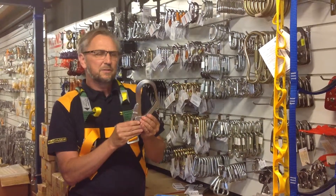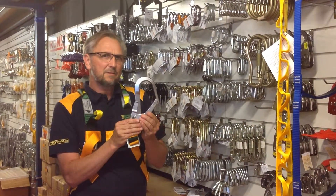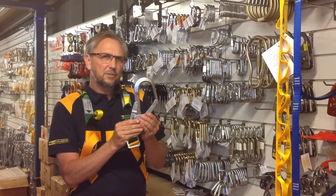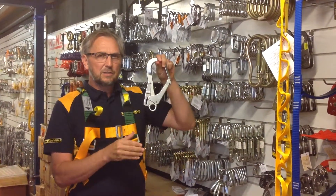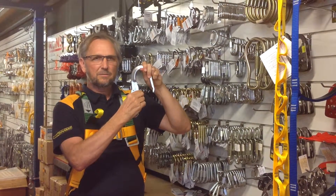Hi guys, I'd like to introduce you to the 50mm scaffold hook. This is a double action hook with a mechanism at the back and the front. To use this mechanism, you squeeze the back and squeeze the front.